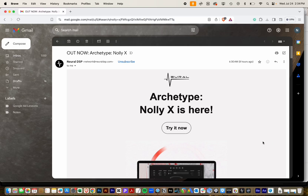This is great news. I got an email from Neural this morning and it looks like the Nolly X plugin is ready to go. Unfortunately, Neural isn't completely clear on how to update plugins, so I thought I'd make a quick video on how to do it.